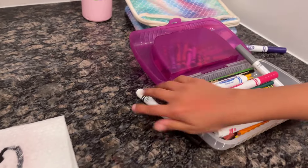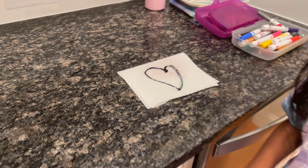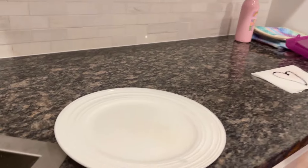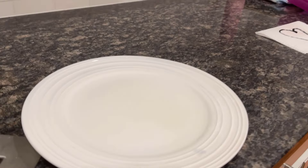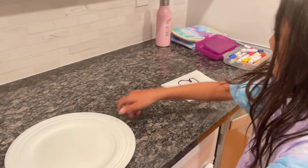We have some markers that you must have for this experiment. So for this experiment, get a plate and fill it with a little bit of water, like this. And then get a paper towel, but first don't do it yet because I want to show you some magic.